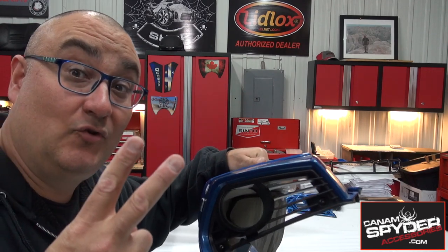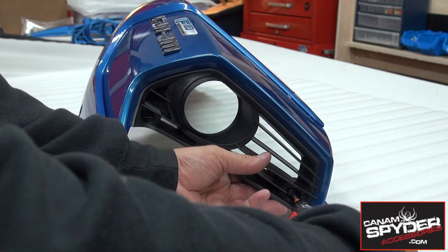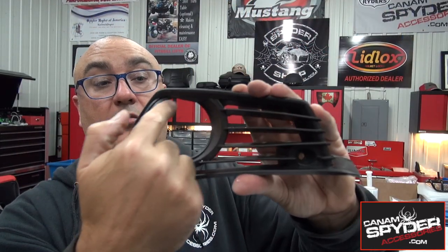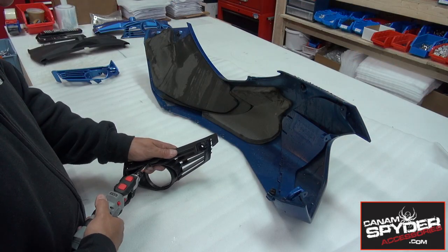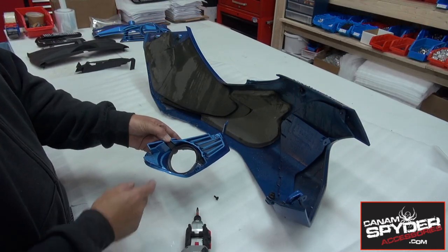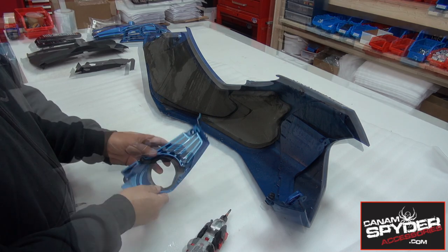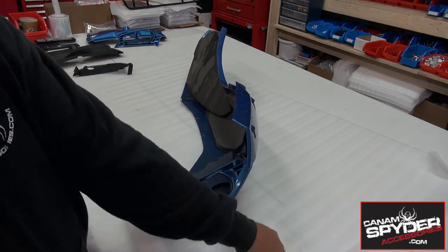Get yourself a work table with a towel or some styrofoam so you can work on these two pieces. You're going to need a Torx 20 screwdriver. We're going to have two screws to remove — you've got one right here and the other one there. You've got a round piece right here to take out, and to remove it you have a Torx 20 right there. Simply go ahead and install it on the new piece and let's go ahead and put that back.